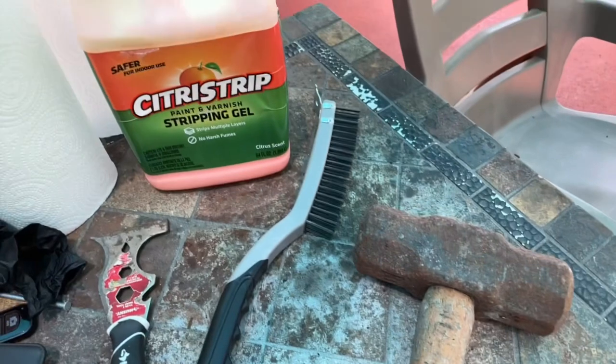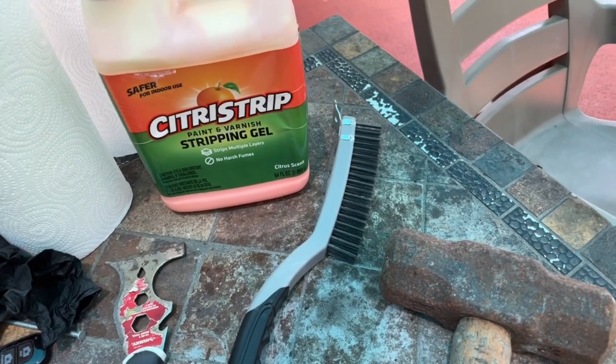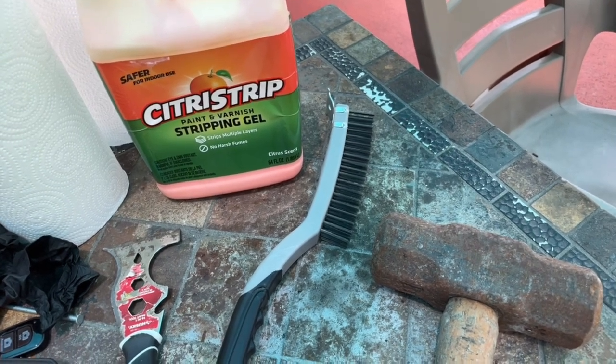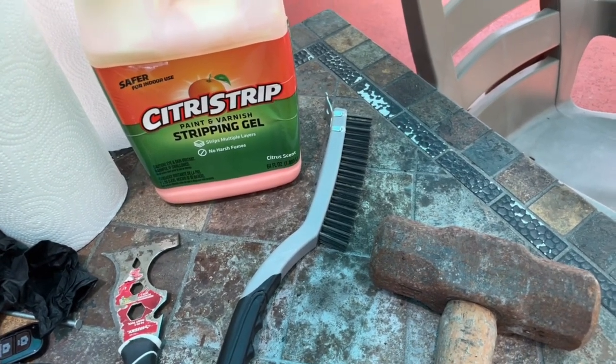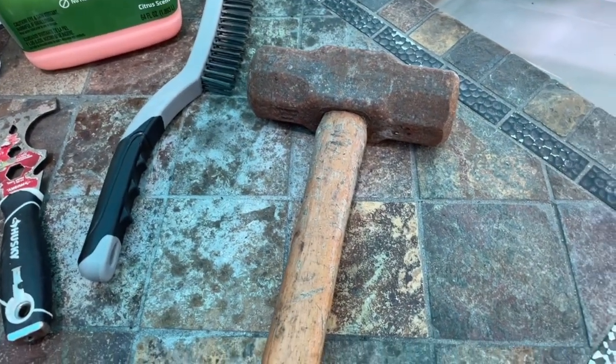For the first time, I'm going to try this stuff: Citrus Strip paint and varnish stripping gel. I have used it on a table before and had good luck with it, but I'm going to try it on this thing and we'll see how it goes.